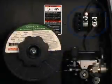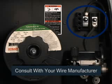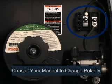You should be aware that this process will create more smoke and spatter than MIG welding with solid wire. With some types of flux core wire, you may need to switch the polarity of the weld circuit. Consult your wire manufacturer to see what polarity is right for your wire, and consult your manual for the correct procedure to change polarity of the weld circuit.